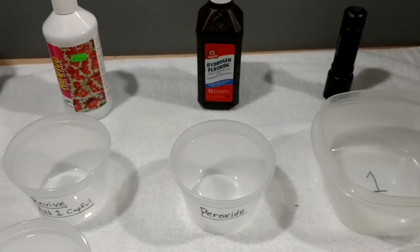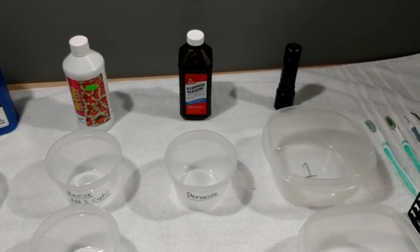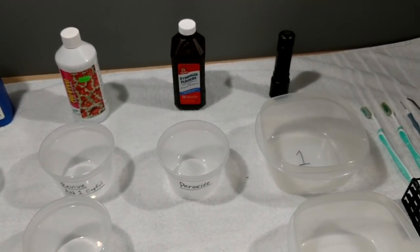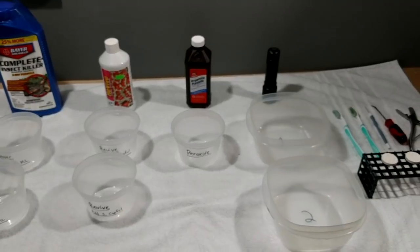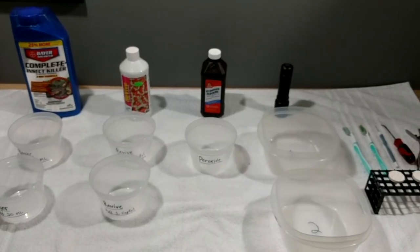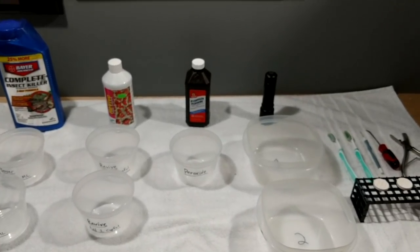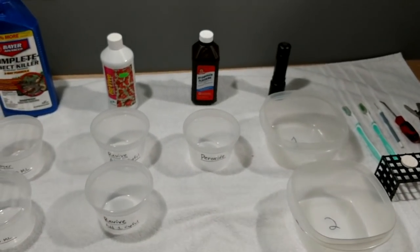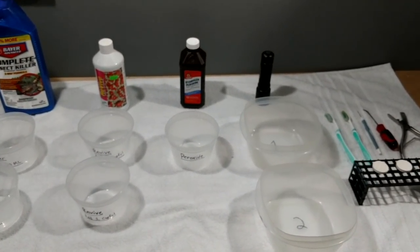I also have peroxide ready. A lot of people are afraid of peroxide, but I have a whole video on it. I've used it numerous times with zoanthids and acans — I haven't experimented on any other coral. Peroxide is for killing algae. So if I'm getting zoas or acans and I see some hair algae on them, I'll use it. I'll put the link to that video in the description so you can see how I peroxide dip — the results are amazing.